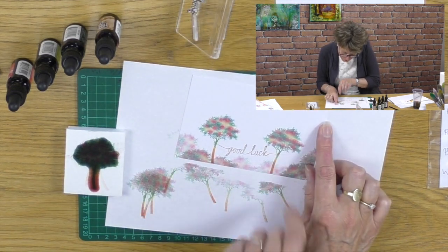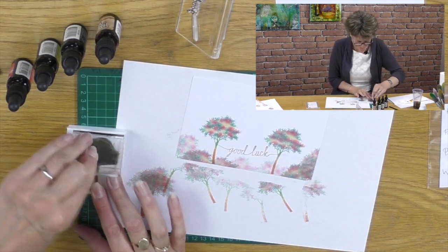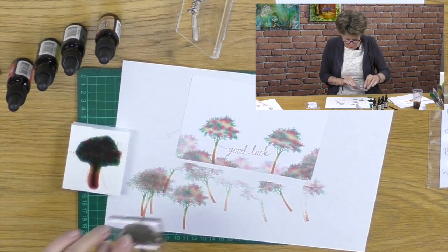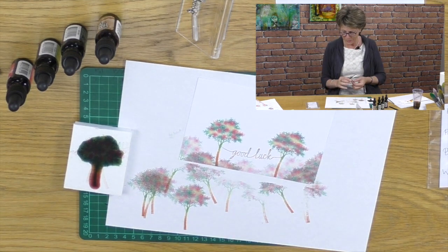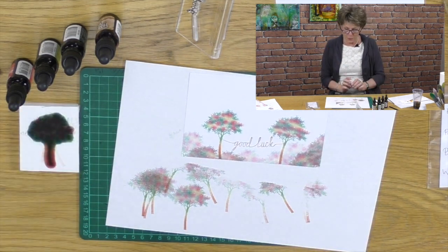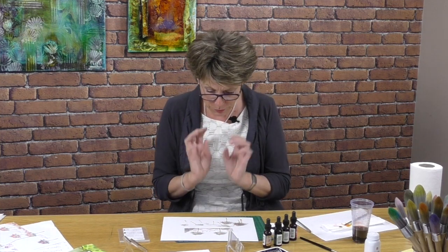Maybe I shouldn't, but do you know what, I bet I could put a tree over that. Watch - if I blot it really thoroughly here, I could even put a little tiny hedge across the back there. Perfect. So there we are - that's my little offering. I'm not going to make a masterpiece, I just want to show you how to make bespoke custom stamps.